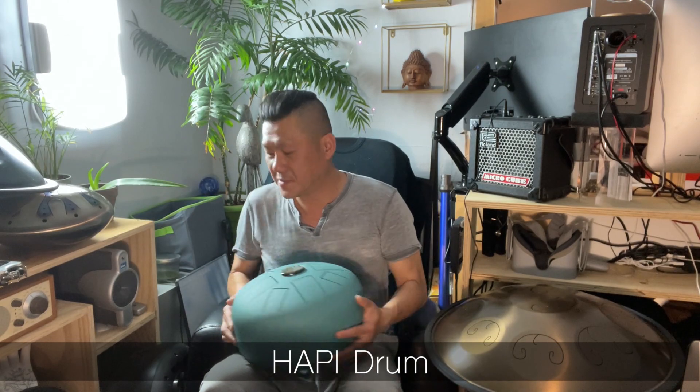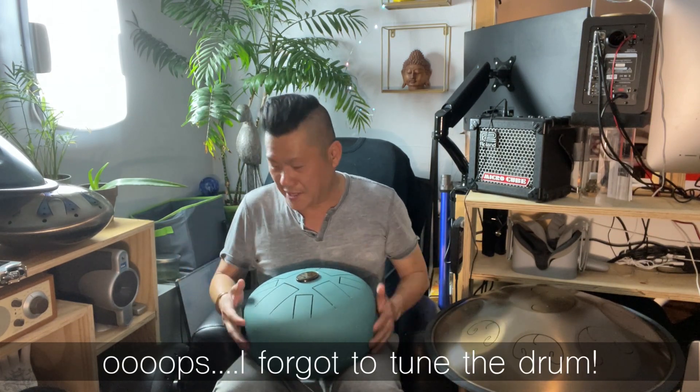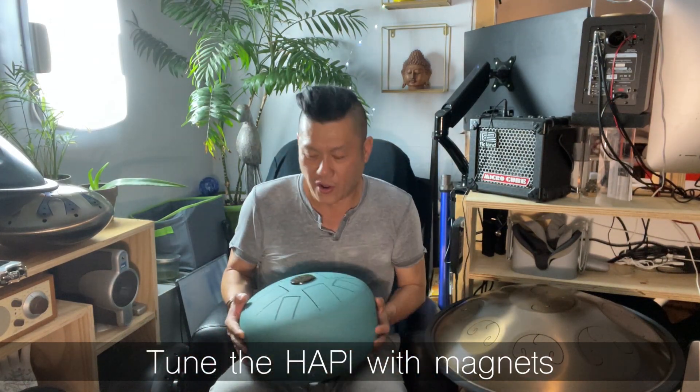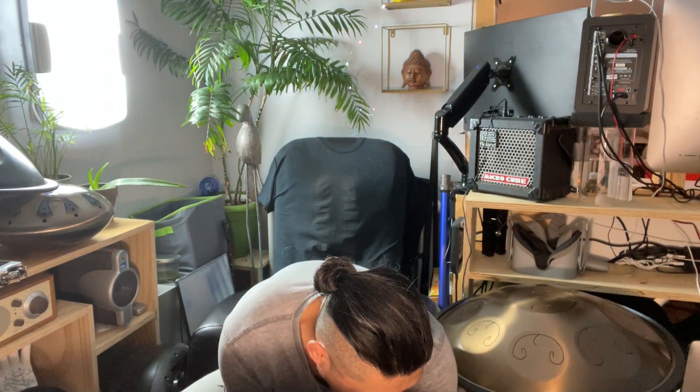Now we're going to go with the Happy drum — this thing is heavy. Plugging this in. Perfect, it works. So far it's working on every single one of my drums.